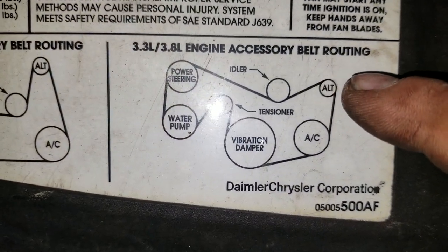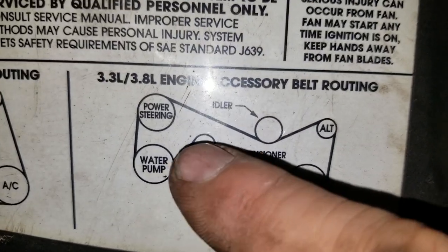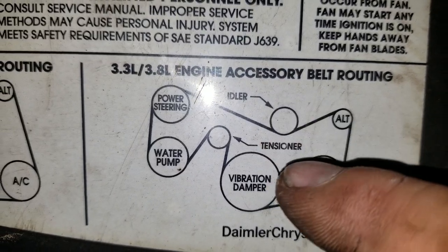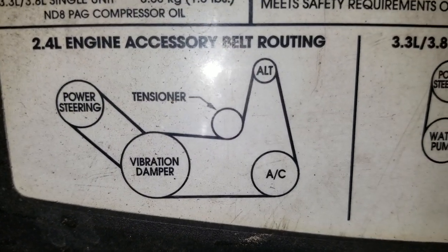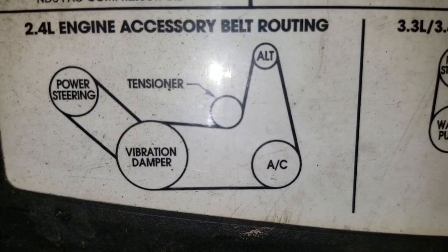It's very basic here. You've got the alternator, AC damper, and then the tensioner in the middle, water pump, power steering, and the idler. So that's the first diagram, and then for a 2.4 engine it's shown here as well.